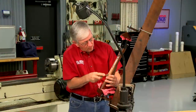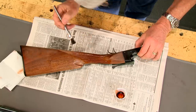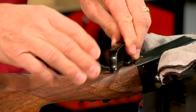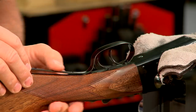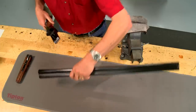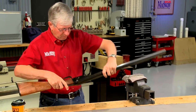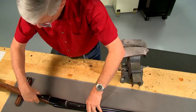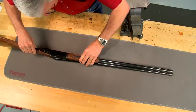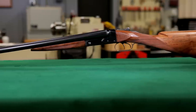Once all the checkering has been recut I apply the same finish that was used on the stock. All evidence of the original checkering disappears when the new checkering is complete. The trigger guard and screws have been rust-blued to match the original finish. Now I can reassemble the gun — pretty classy look.